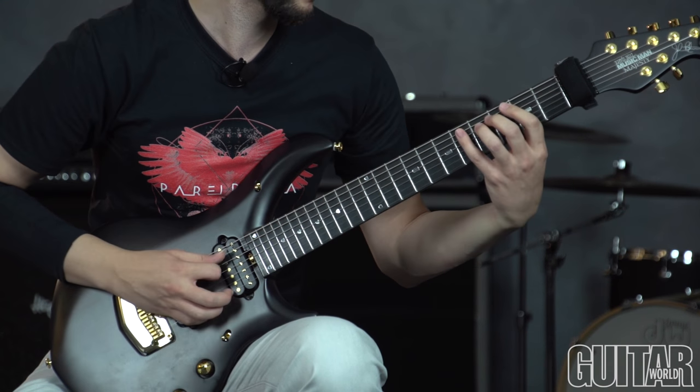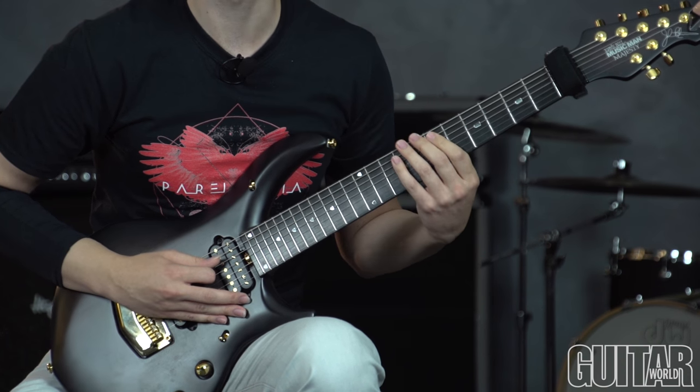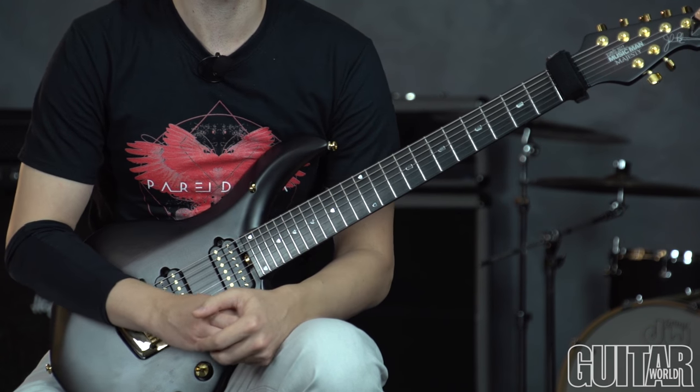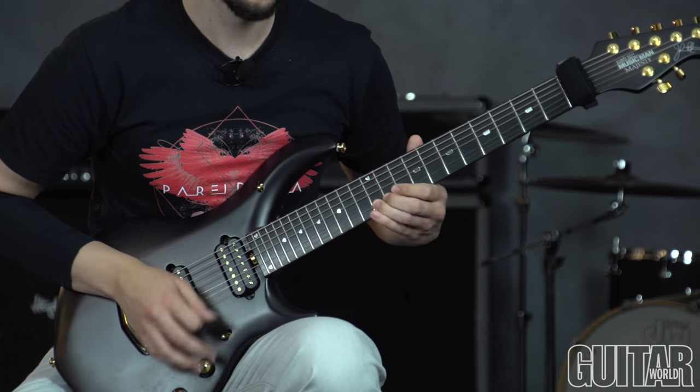The lick mainly starts out going up a scale in D minor. So we start with G minor, to A minor, to B flat, and to C. Most of these are in the key, and after that, we basically go to a G7sus2, which isn't in the key, but it has a cool outside sound. So we take playing over these four chords and we just do variations on them.